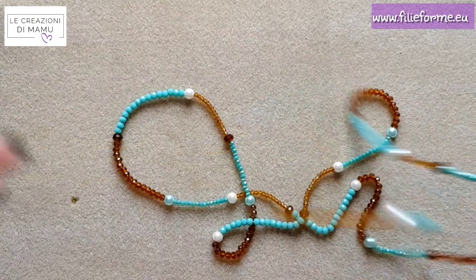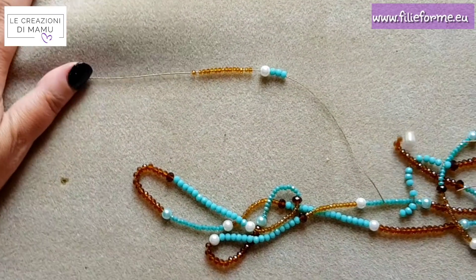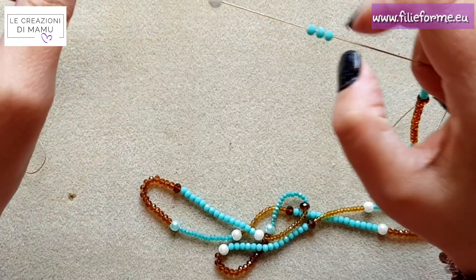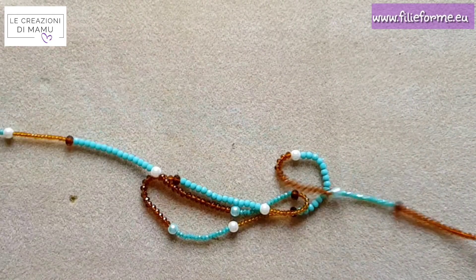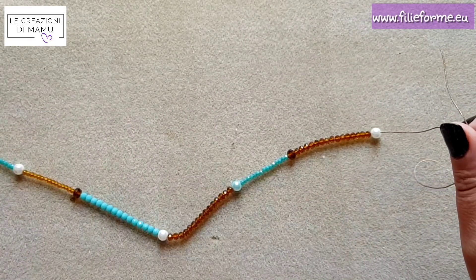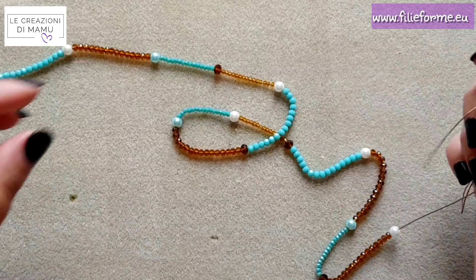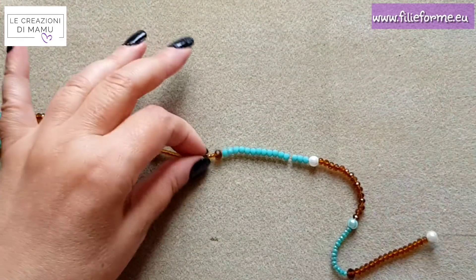How do we start? We start by inserting 15 crystals — large or small, your choice, it doesn't matter — then a pearl or a crystal from 6mm, and we continue. Remember that the first crystals inserted on the thread will be the last to be worked. We end with 15 crystals and a pearl or crystal from 6mm. I have used mixed colors because I had two open bead threads in different colors and wasn't sure if there was enough. It is important that you stop when you finish one of the two bead threads — indicatively you will make a little more than about 20 to 21 modules.